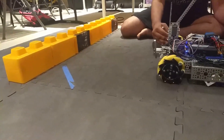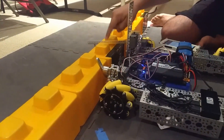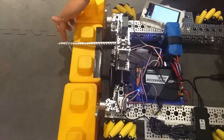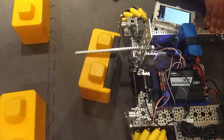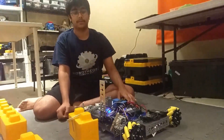It then goes up and lowers this claw, which is able to pinch between the two indents on the stone, and we added a screw on the end so it can't slide out. Our robot then just turns, goes forward, releases the stone, and then parks over the line.